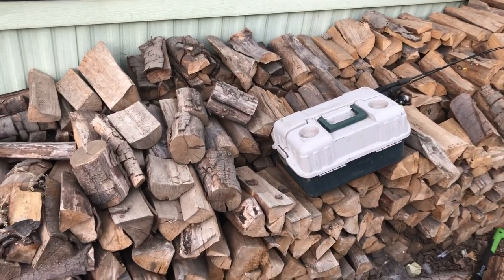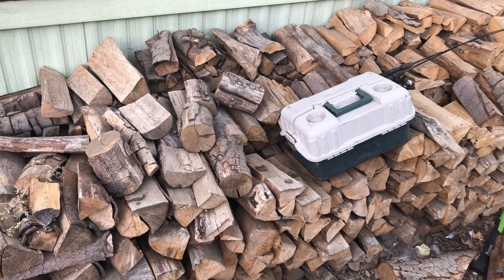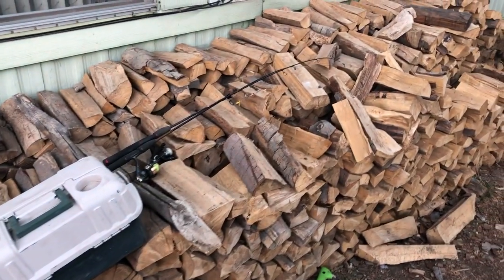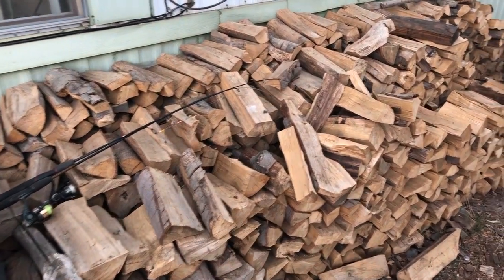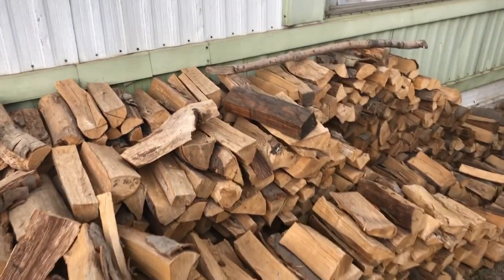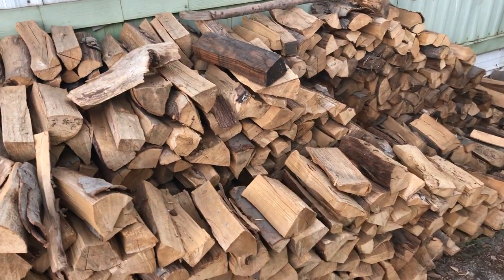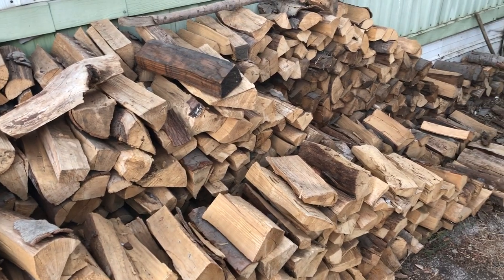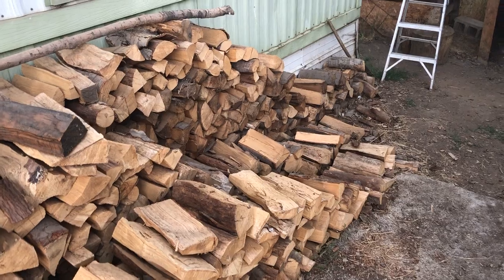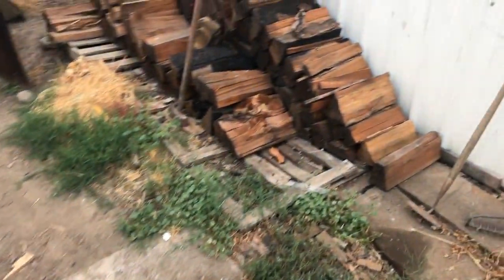The dry alder right now is best for stocking up for wintertime. In the summertime when you're smoking, you want to use green alder. Green alder is basically wet and will not torch anything or catch like a matchstick.